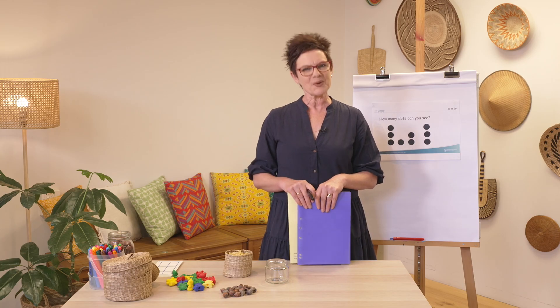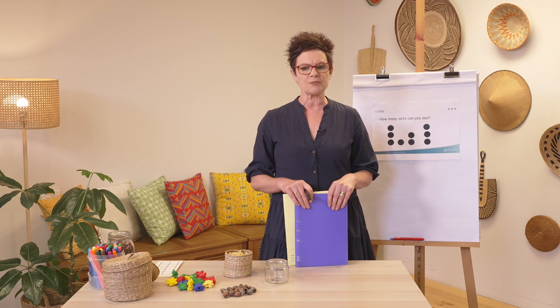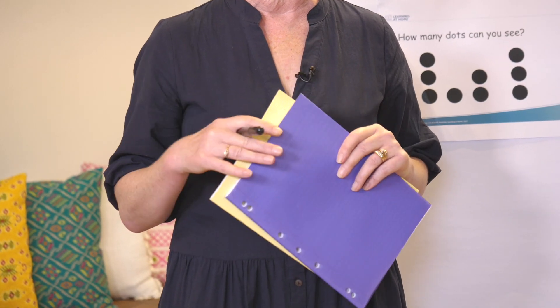Hi Year Two students, welcome back. My name is Ella and I'll be your teacher today. We're up to lesson six. I wonder if you've been able to put your learning into a book of some sort — a scrapbook or a spare book — so we can collect our learning as we go along.